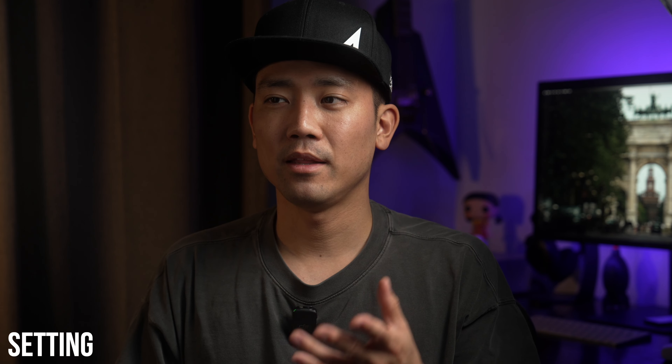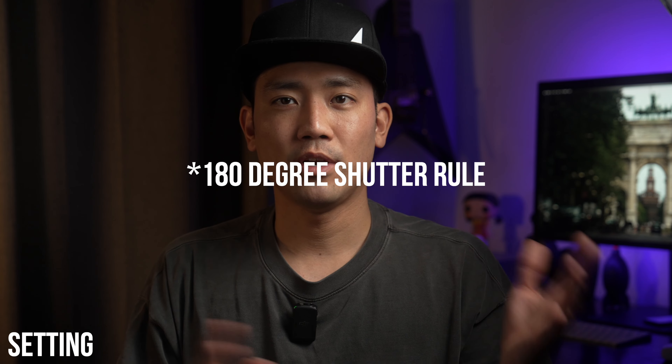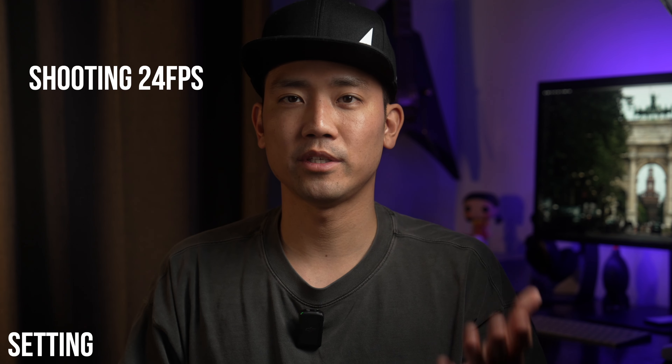I shoot video at 24 frames per second most of the time and I try to use the 180-degree shutter rule, where I double my frame rate to get the most natural motion blur.